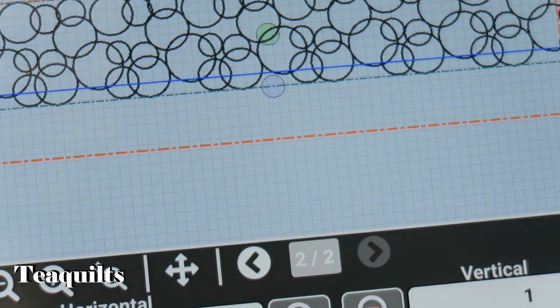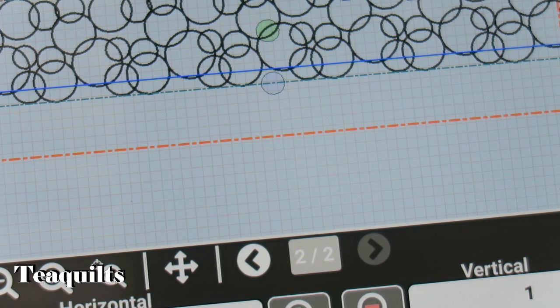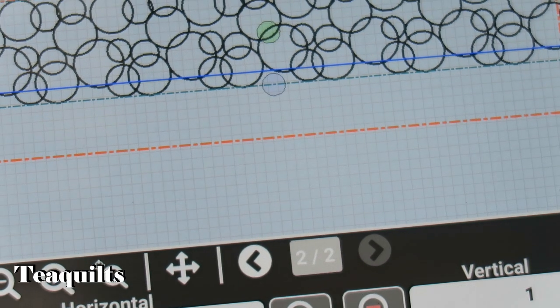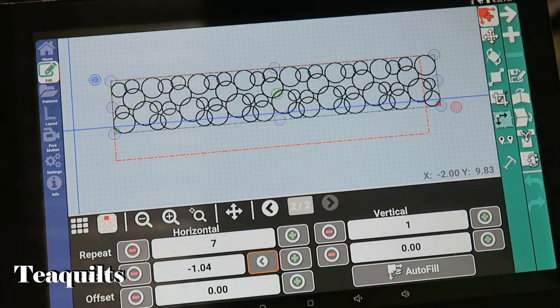The background has a grid, and every one of those squares represents one inch of quilting space. If I count across, I'm looking at a pattern that's approximately nine inches when it quilts out, and I'm okay with that for this particular quilt.